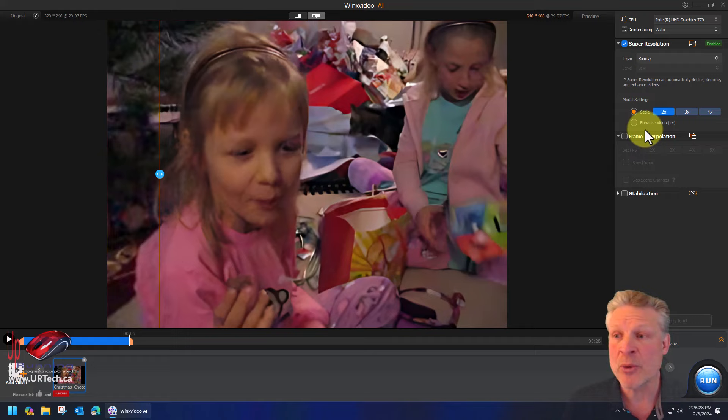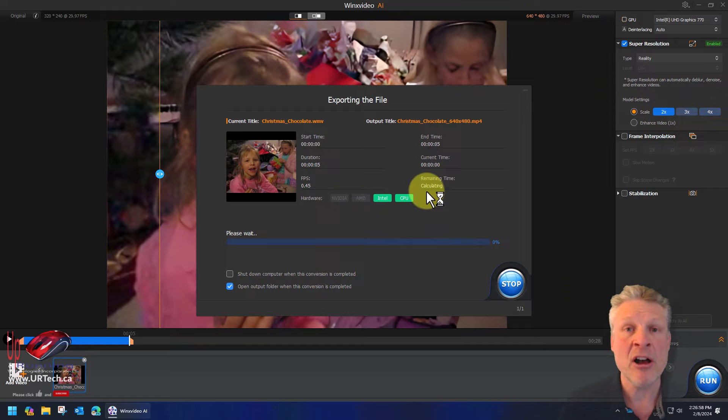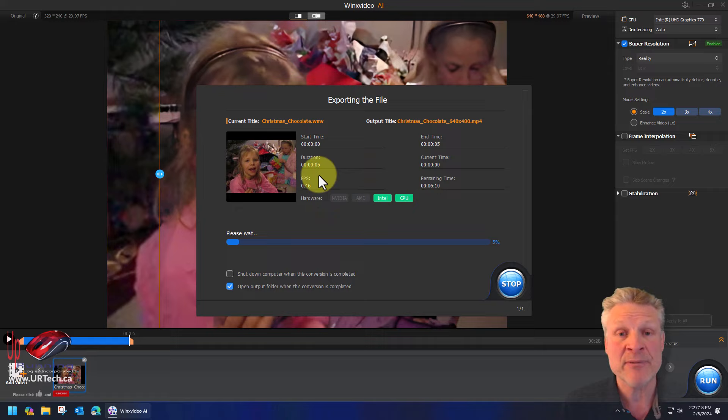We can improve the quality even further if we change the scale to, say, three times — watch the number up here when I change this to three. Things will get a little clearer each time. Let's click Run. You'll see that it is being run on an Intel-based standard computer, about a three-year-old Intel i7. It does not have an NVIDIA or AMD GPU, which means performance is not going to be as good as it could be with those. We want to show you how this actually works in real life. Even this five-second clip is going to take about five minutes. You would just let it run overnight for a much longer video.